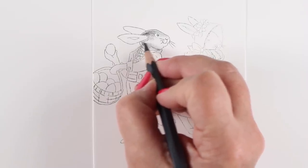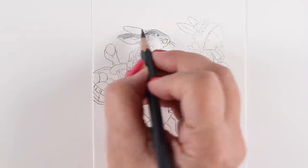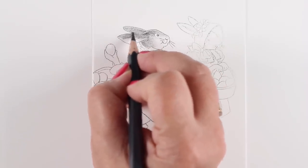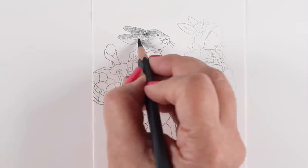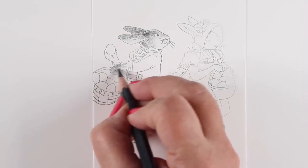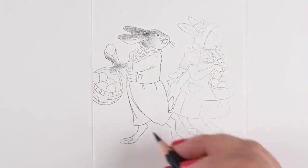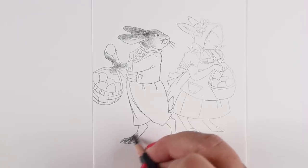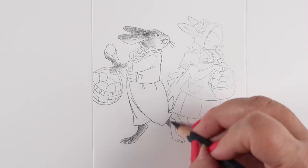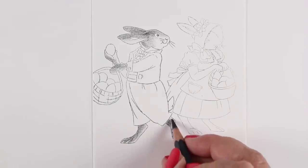The cool thing about watercolor pencils is that you can use them as regular pencils or as watercolor pencils. I'm going to show you some different techniques. If you're doing this on drawing paper you need to use very light water. One benefit of using drawing paper is you get a smoother texture — watercolor paper is too bumpy for some people. Look how beautiful the texture looks on the rabbit!